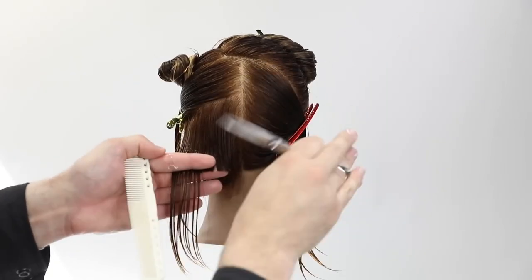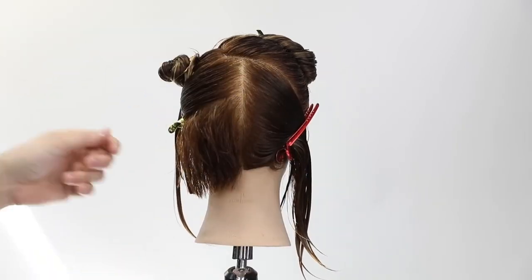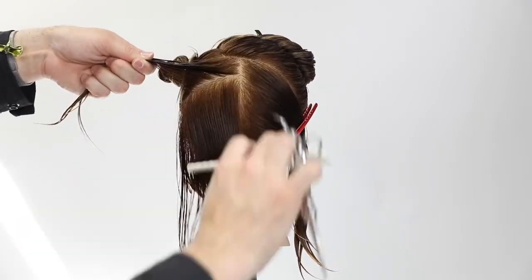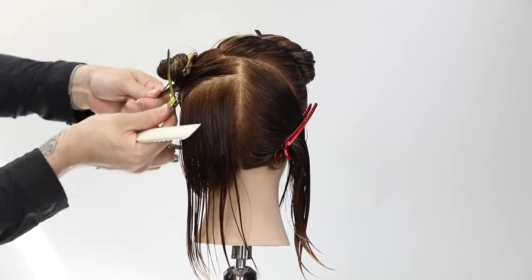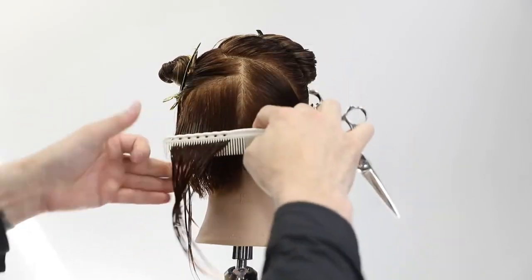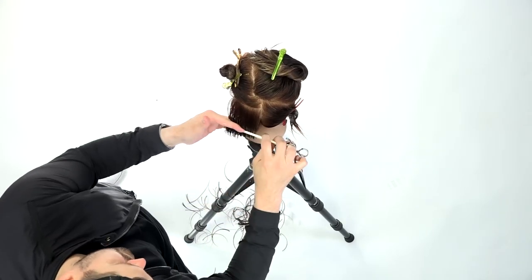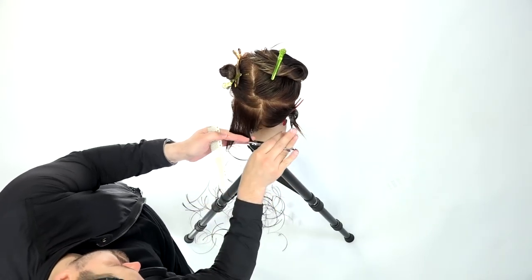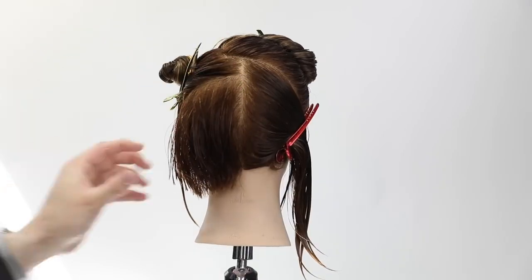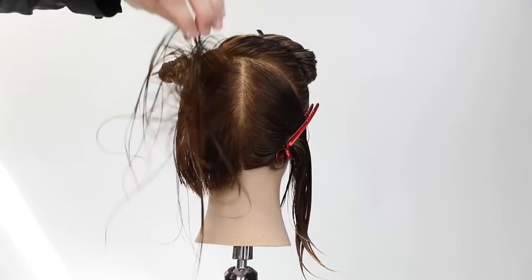My hand stays parallel to the horizontal parting as I work up the head. The key to cutting horizontally is not taking too-large partings — if you take a one-inch parting you'll over-direct the hair when you bring it down. I take about 70 percent of the old hair or guideline and bring down about 30 percent of new hair to cut. I go through making sure I'm working with small partings throughout the back.